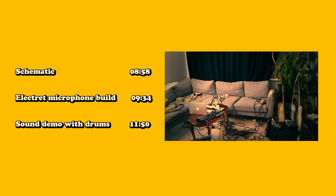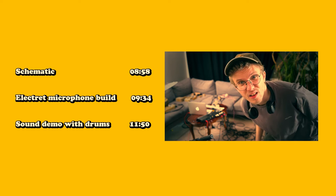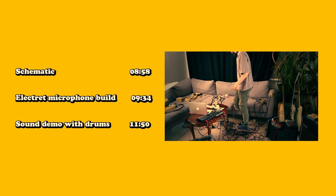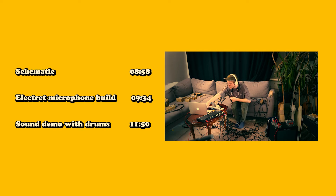Hey! There's going to be a lot of talking in the first part of the video because I want to talk about the different microphones and also demo the sounds of the mics with a human voice. So you can skip to these timestamps if you only want to see the building process or hear the mics compared with drums as a sound source.